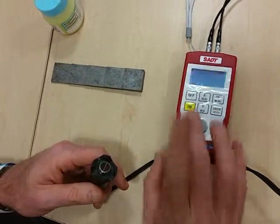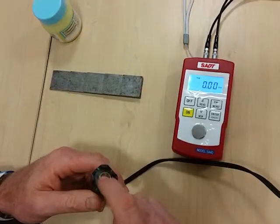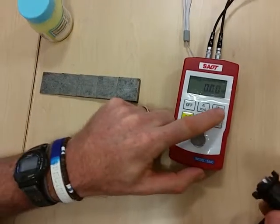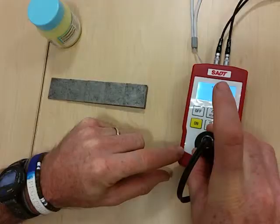We turn the unit on, we put couplant on the probe and on the test piece. We need to zero the unit first, then hit the COW button and put the probe on the zero piece.